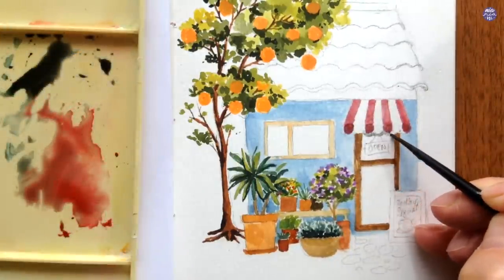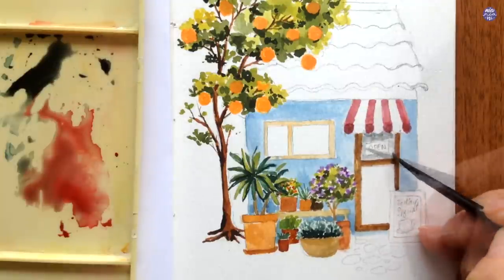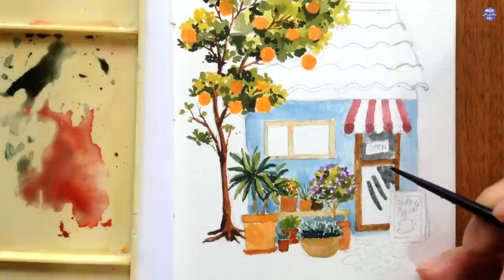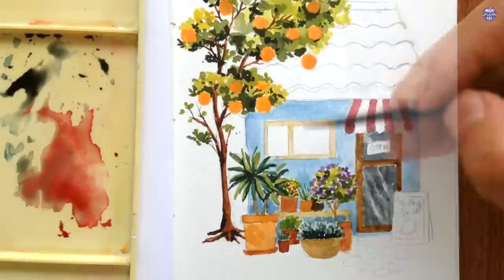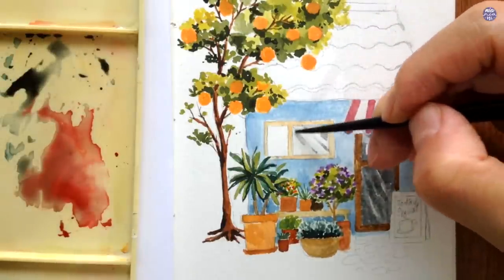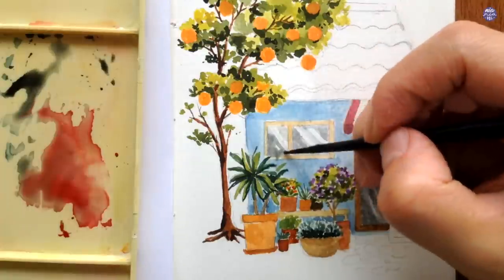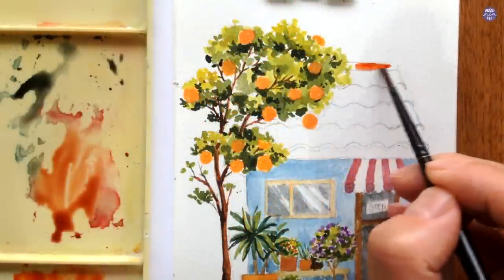For the glass on the door and window, I first start with a thin consistency of Ivory Black with a bit of Payne's Gray Bluish. I paint them very thinly because I don't want it to be too dark, and I also try to create a glass texture by painting diagonal lines and shapes across the glass.